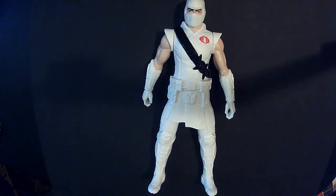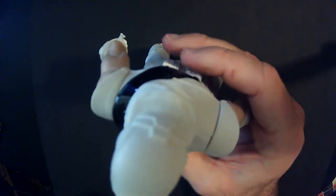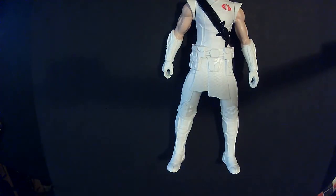So there is Storm Shadow — like I said, 10 bucks. I think it looks good; it's going to look good standing up in my collection. It stands pretty well and pretty easily. I tossed that box aside.